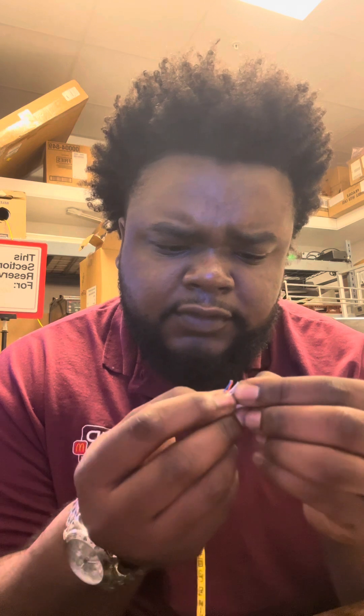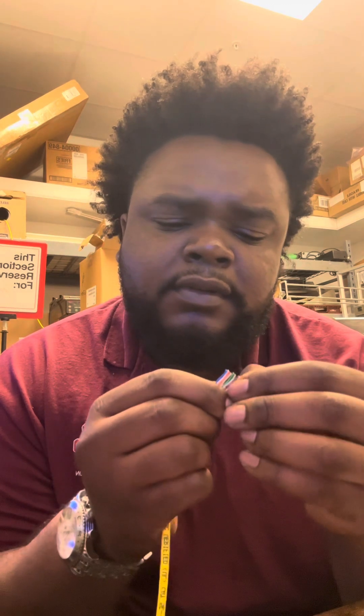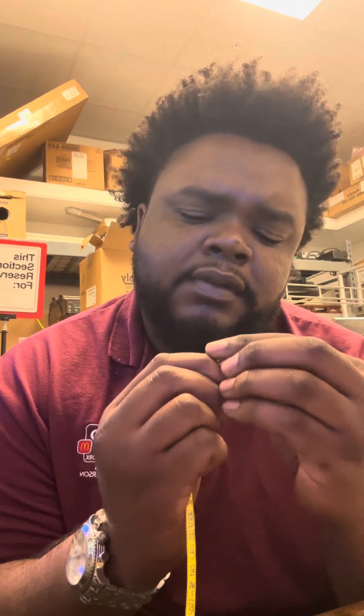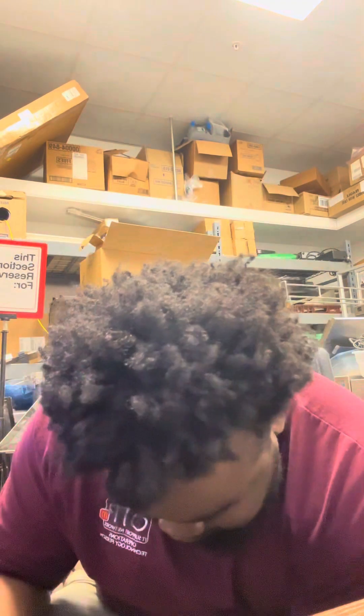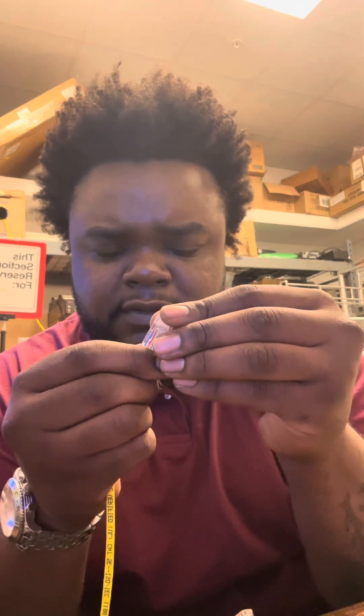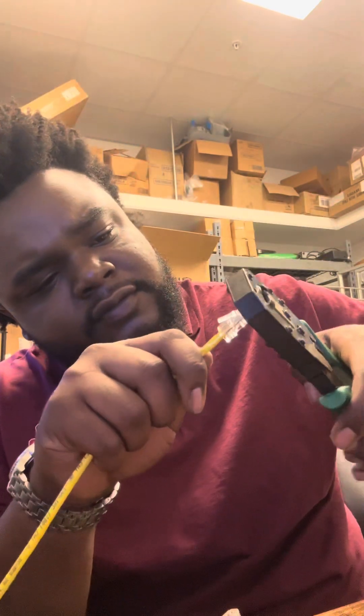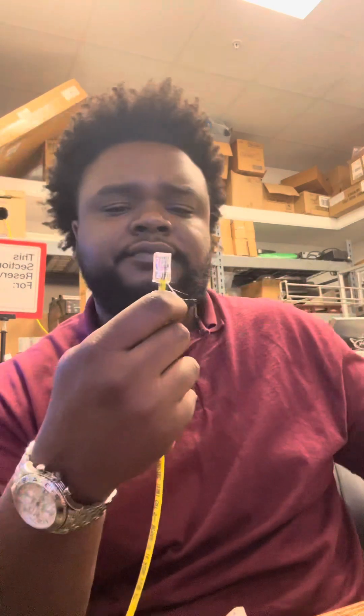Get all your stuff in order and make sure everything is lined up, because if not you're going to have to redo it — put another end on it — and it's not going to give you your signal. Got that one on there. Put my other end there and make sure you put the ends on the same way you did the first time. Working it in, it's in there. Use the tool, lock it in. Boom.